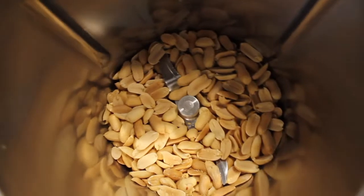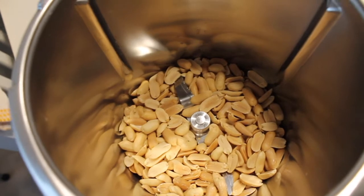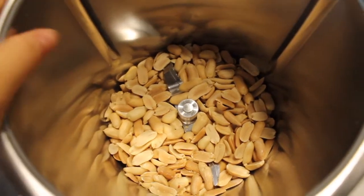Ed eccoci arrivati all'ora di cena. Solitamente faccio lo spuntino pomeridiano, ma ultimamente col caldo ho meno fame — strano, non è da me. Quindi per cena preparo il tofu e inizio anche a fare il burro di arachidi. Le ho già messe nel Bimby. Sono state tutto il pomeriggio in forno con sportello aperto così si raffreddassero bene. Adesso vado a tritarle.